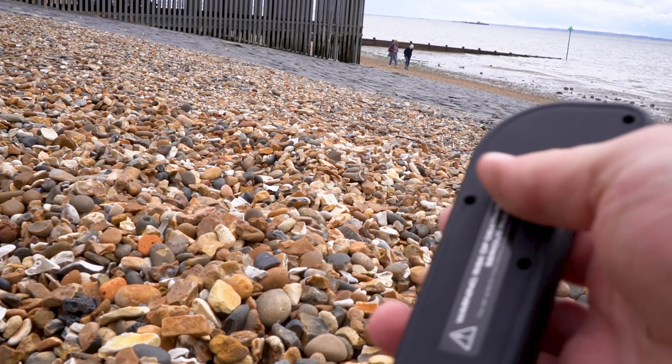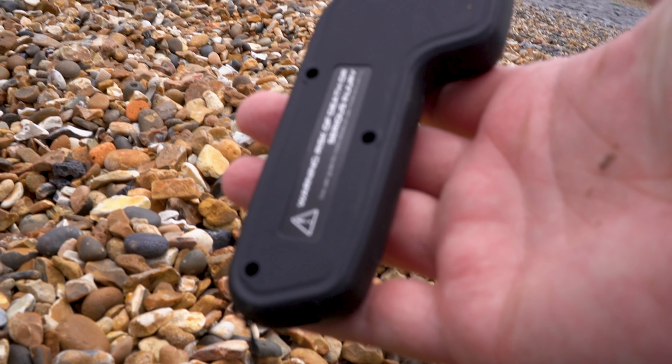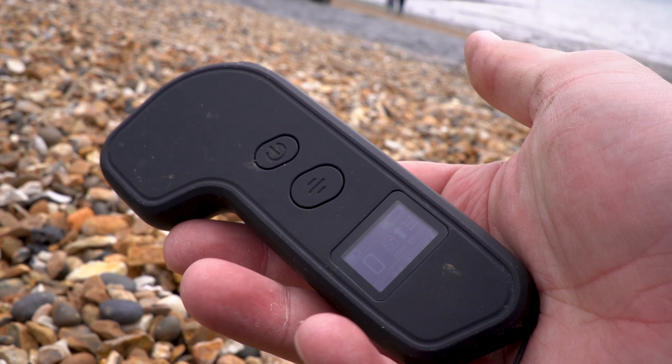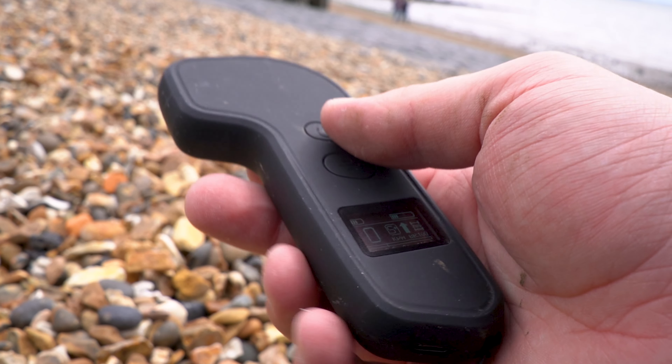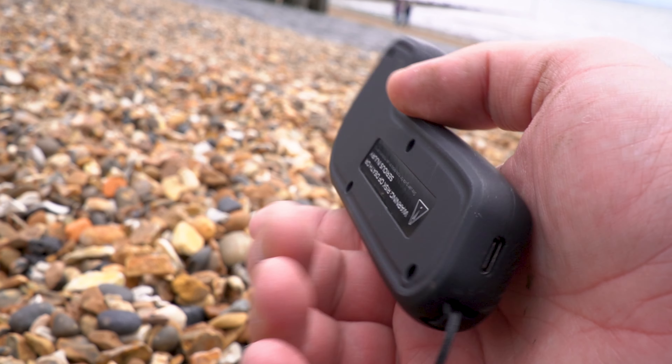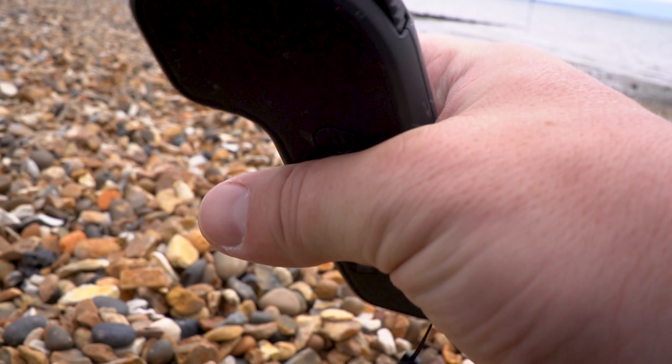The remote that comes with this board is standard — it just does what it needs to do. It gives you the information you need, comes with a thumbwheel design which is tried and tested, and it works absolutely fine. It shows you the battery level of the board, the remote, the speed you're doing, and the overall distance you've done. However, if you want to jazz up your remote, ASTEC do offer CNC housings in a variety of different colors to make your remote your own, giving it a nice, strong, robust look and adding some customization.